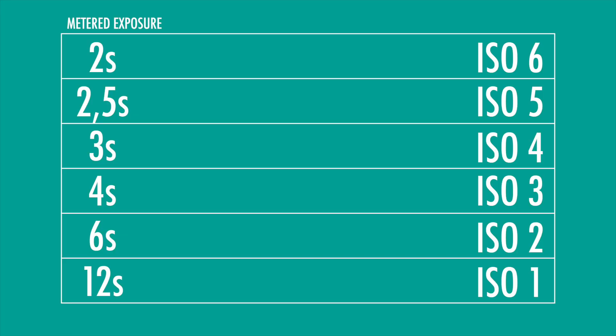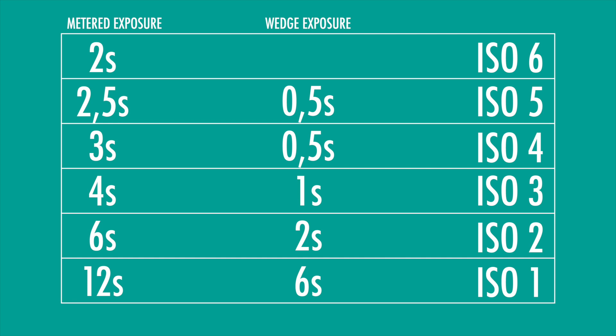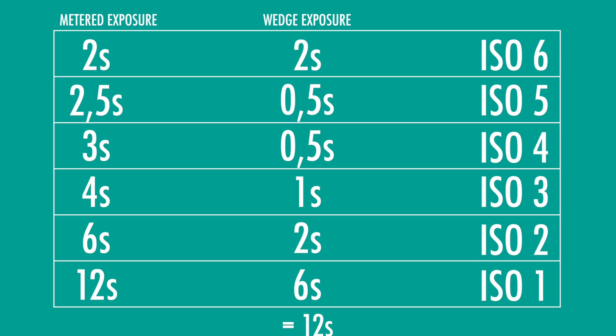With a chart in front of you it's much easier, as you just need to calculate the time difference between each step. 12 minus 6 is 6 seconds — that's our first exposure. 6 minus 4 is 2 seconds. 4 minus 3 is 1 second. 3 minus 2.5 is 0.5 seconds. 2.5 minus 2 is again 0.5 seconds. And for the last exposure we leave it as is: 2 seconds. You can check your math by adding all values top to bottom — you should get the exposure time of your lowest ISO, which in my case is 12 seconds. Now we finally have everything set to make the exposures.